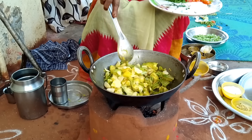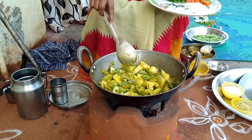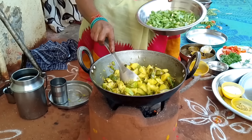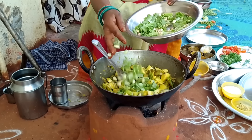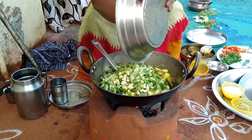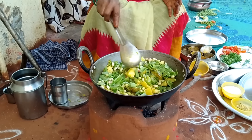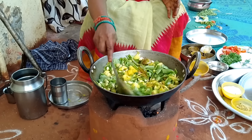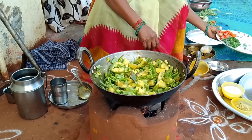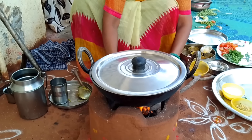Mix the chili — mix, mix, mix. I will cook in the pan.